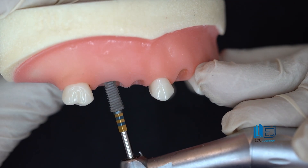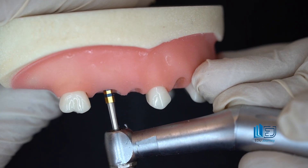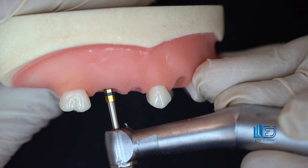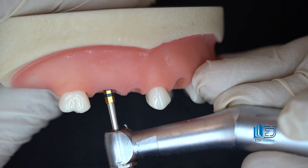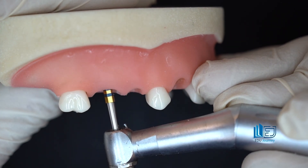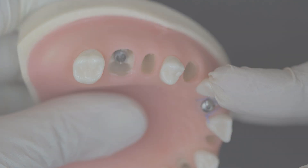The depth at which the fixture is placed is very important; we follow the same principles. There are three indicators: 4 millimeters from the free gingival margin and 2 millimeters from the healthy buccal bone crest indicates proper implant depth. Also, the furcal bone 2 millimeters below the healthy buccal crest serves as a good indicator. The implant platform should be at the level of the furcal bone, 2 millimeters below the healthy buccal bone crest, or 4 millimeters from the free gingival margin. These were the key points for fresh socket implant placement in the posterior regions.